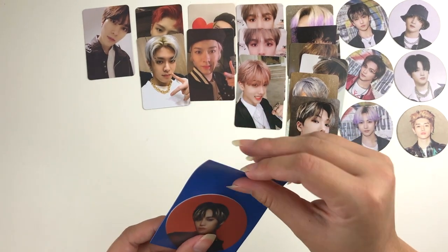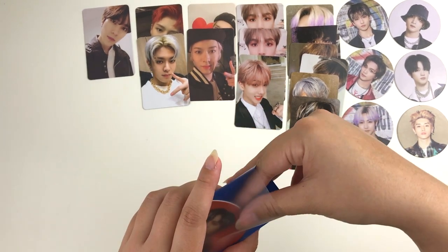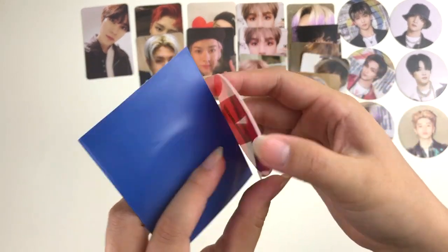Let's go ahead and take Yin Yang out. Here he is — so freaking cute!